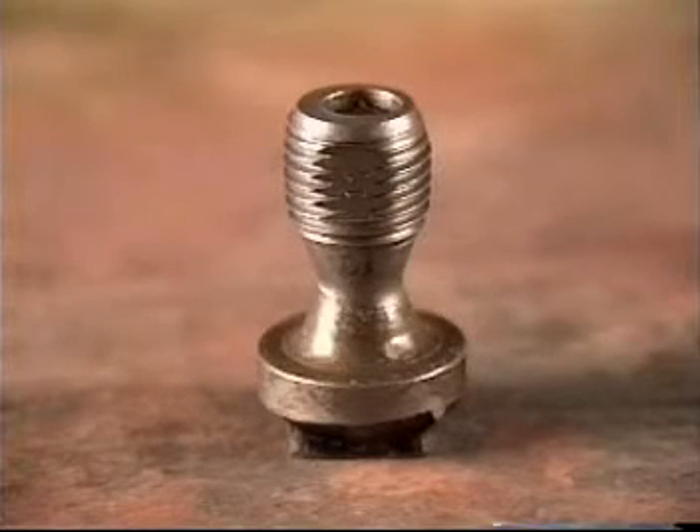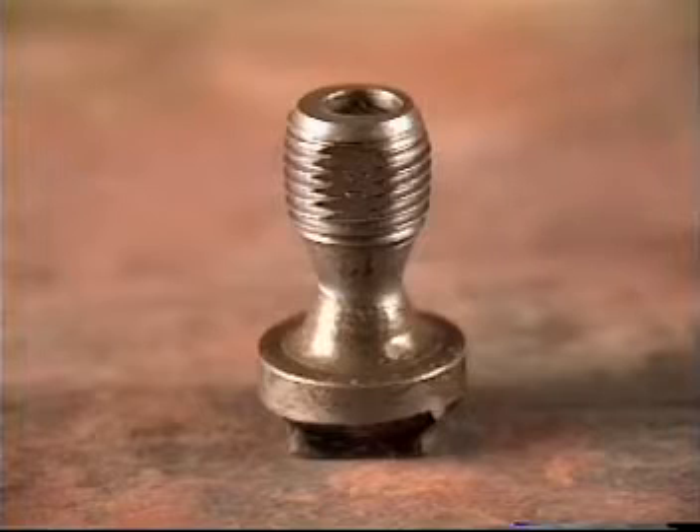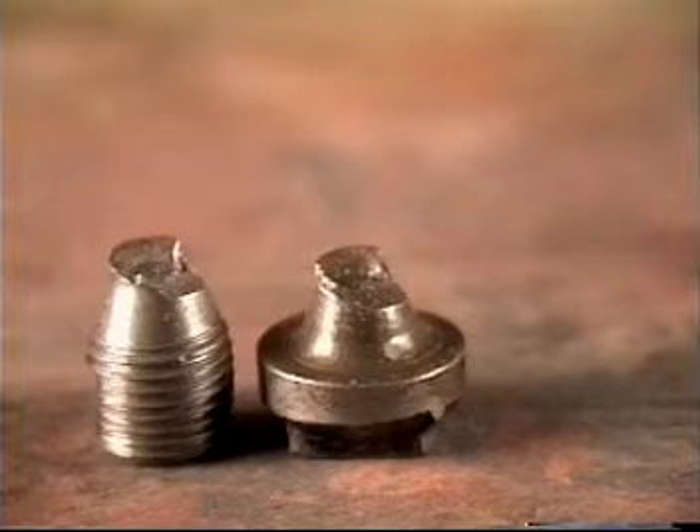Over torque can also result in pulling the pin completely off the sucker rod on the softer grades of rods. High-speed power tongs can also twist the pins off the softer, lower strength rods.